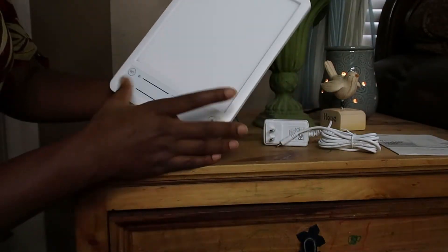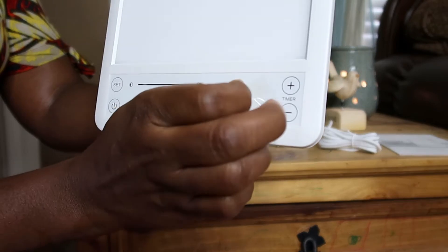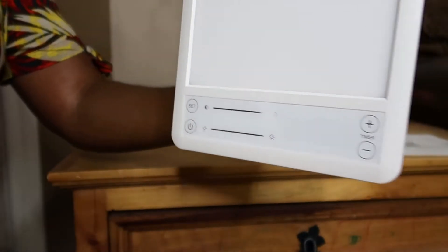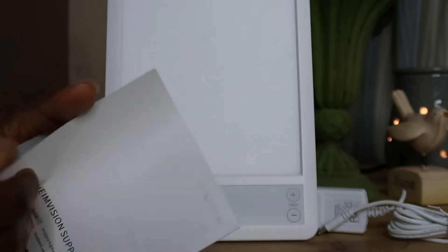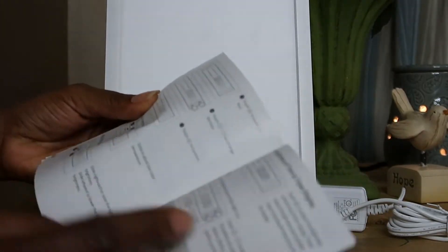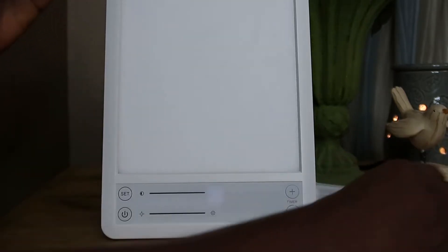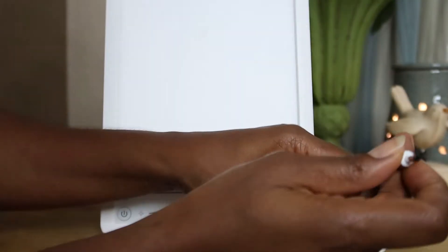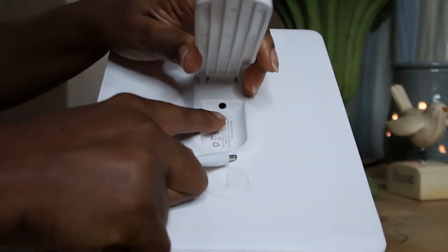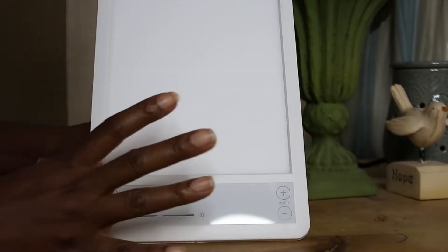The lamp has a protective film on its display area — you just peel it off. The manual tells you what's expected in the packaging and what the lamp's features are. To plug in the lamp, use the cord at the back of the lamp where you find the plug. Once you plug it into the wall, it starts charging.